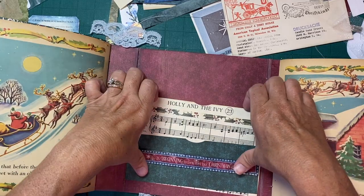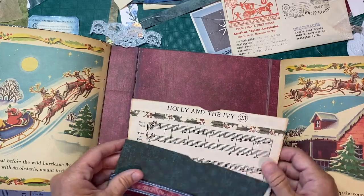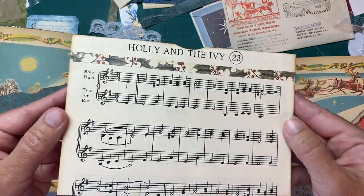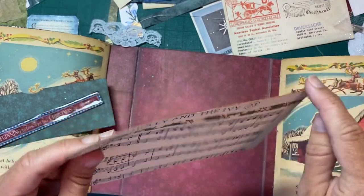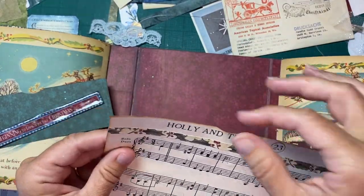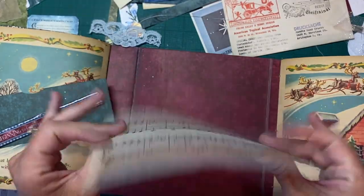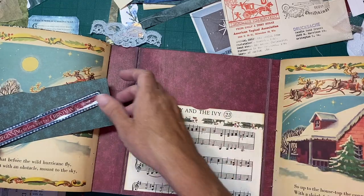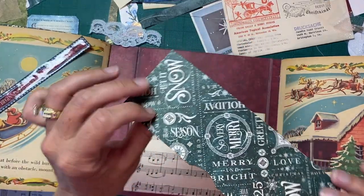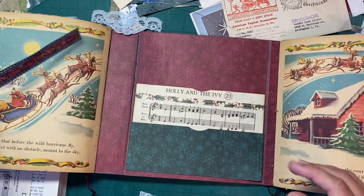I decided I'm gonna make this two pockets. I didn't want to completely cover the back, so I have that Holly and Ivy music paper that I really liked — I folded the top over to protect it and put just a little thumb notch, but folded the bottom up so that's really stable. I just glued it with glue stick, so that's gonna go there. And then I have this piece of Graphic 45 cardstock that's gonna be my second pocket.